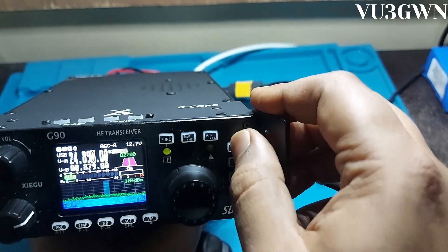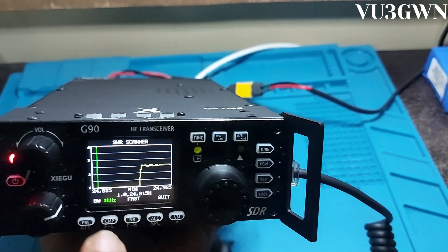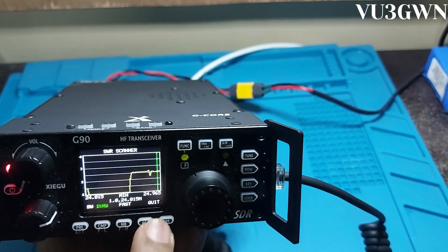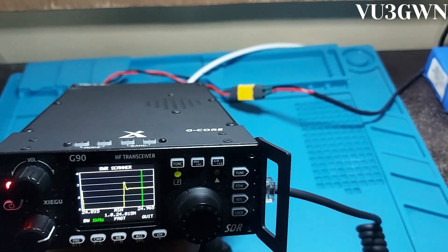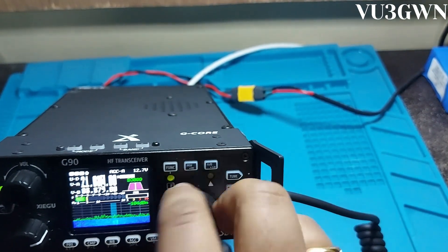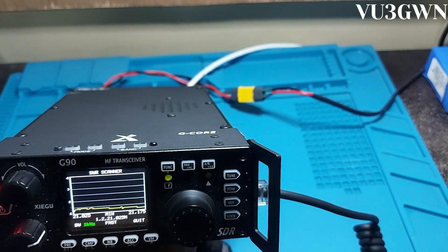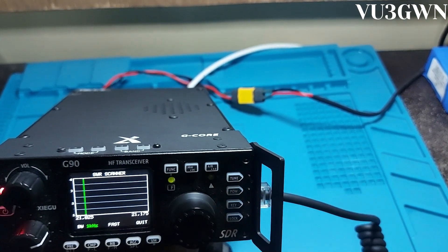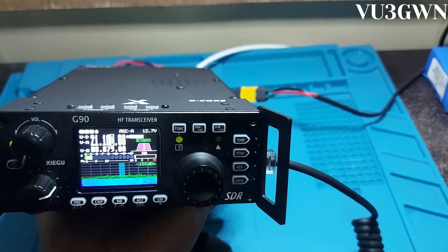I don't have a 12-meter antenna — let me try and tune it anyway. After tuning, check the SWR — it's at 1:1. But outside that range it shows 2.5 SWR. Without a dedicated antenna, 2.5 SWR is actually usable for a QRP radio. Now let's try 21.100 MHz — I have a 15-meter antenna and it's well tuned. Press SWR scanner and it shows about 1.4–1.5. After pressing tune, the SWR scanner shows 1.0 across the band.